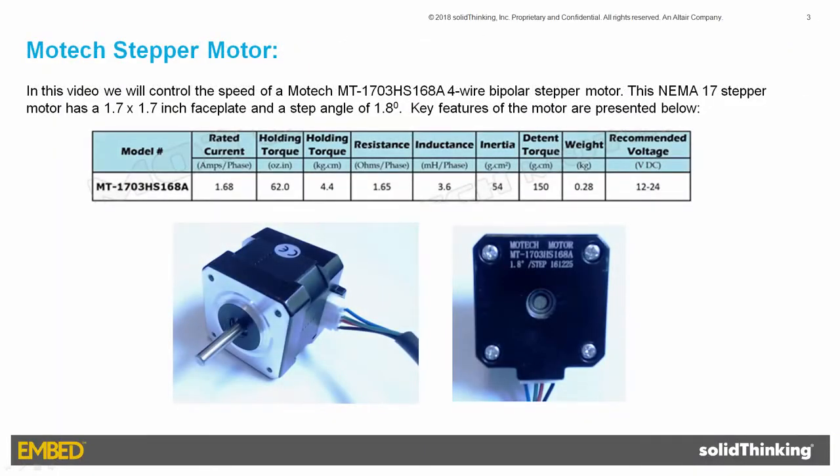The stepper motor being controlled is a MoTeC MT1703HS168A four-wire bipolar stepper motor. It has a step angle of 1.8 degrees, accepts a control voltage between 12 and 24 volts DC, and draws up to 1.68 amps.